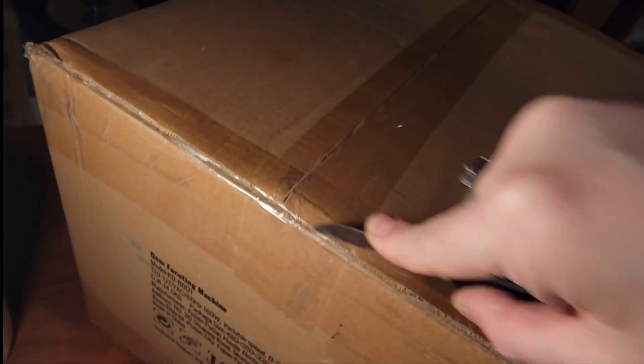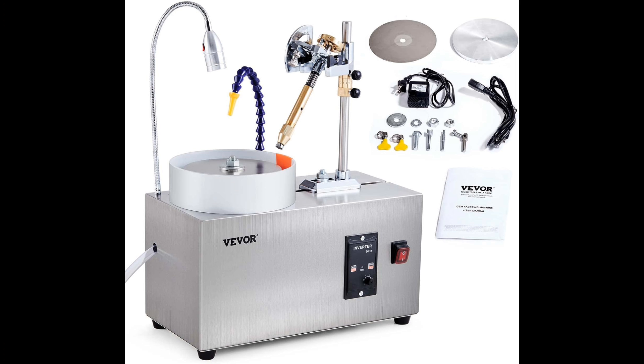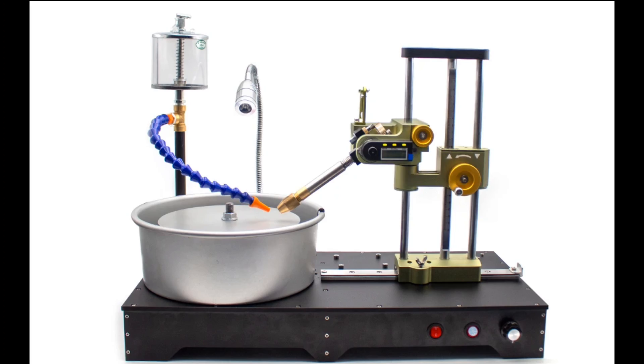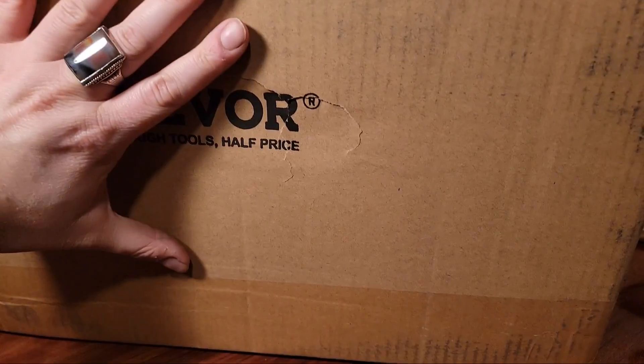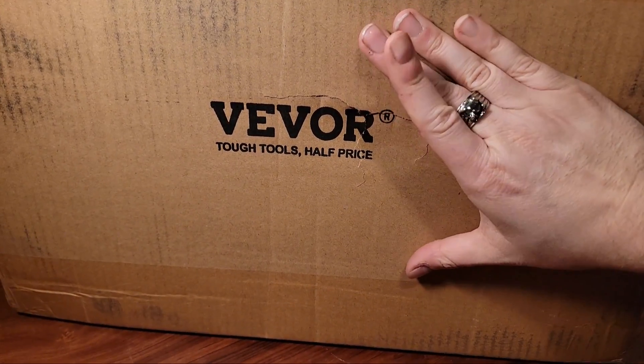We'll start with the VIVOR faceting machine, which is currently available for about $260 on their website and on eBay, or a little bit more on Amazon. It's this exact model — look for the vertical control panel. Quick note: I'm not affiliated with VIVOR, I don't get any cut of sales, and all eight test machines were bought at normal price on eBay.